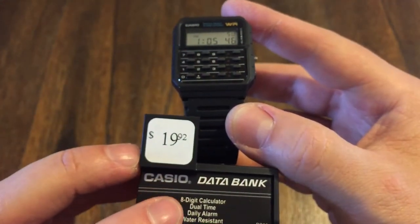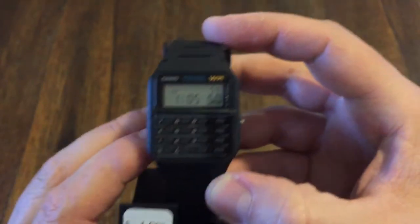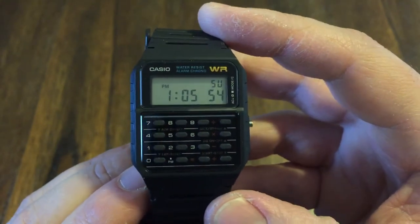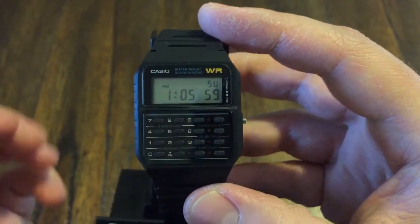You have an eight-digit calculator, dual time, daily alarm, and it's water resistant — I believe 50 meters water resistant. This is perfect; you can do your math homework right there. I mean, you got it made.